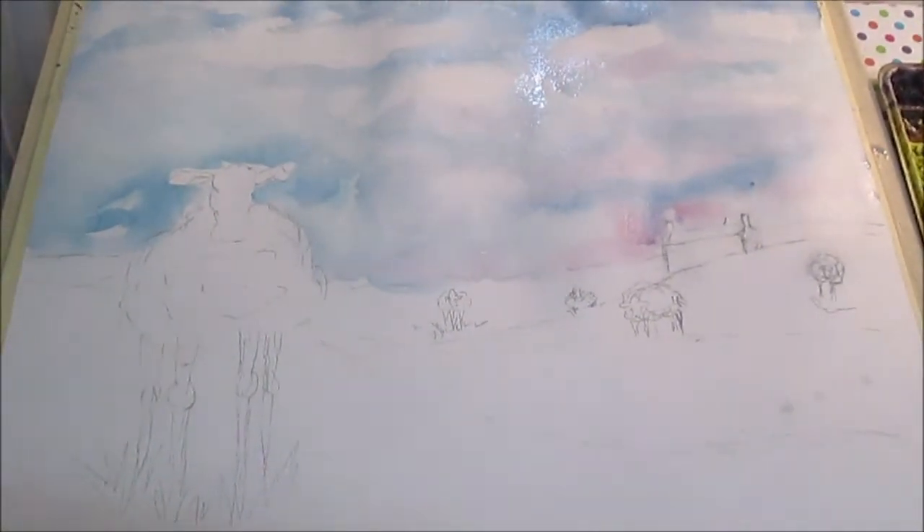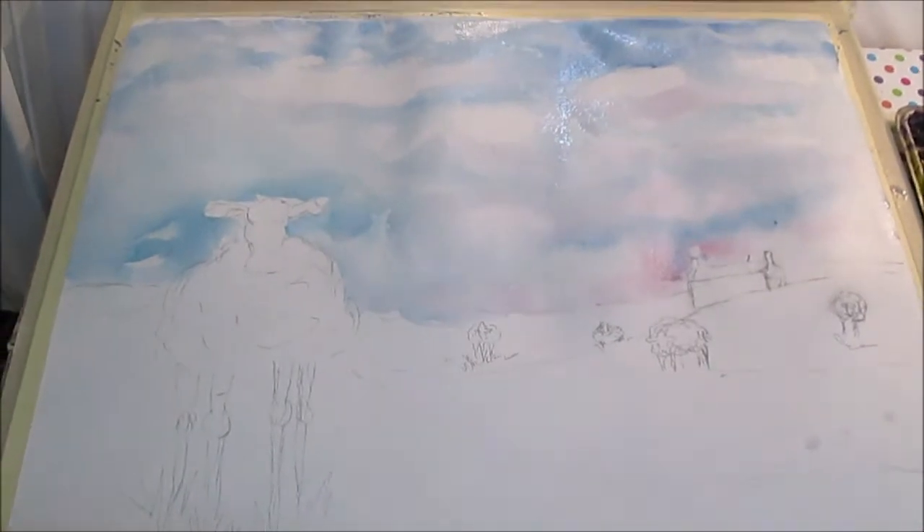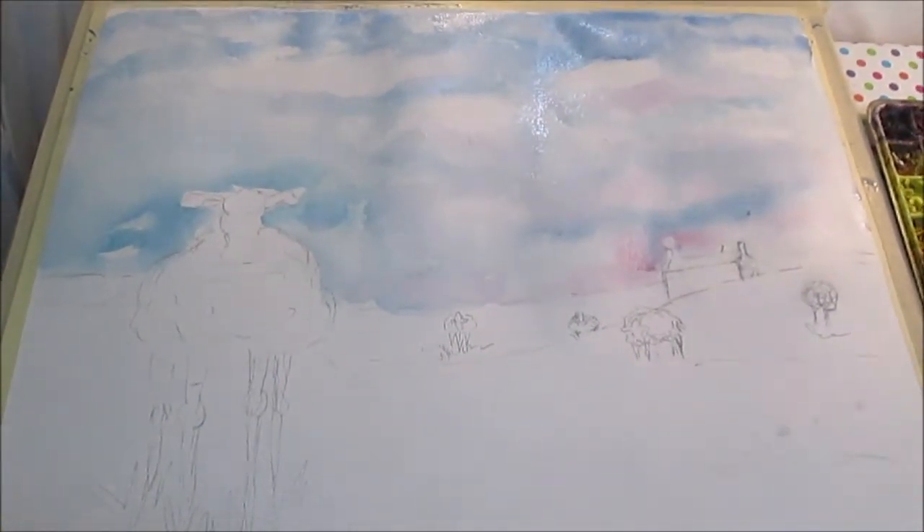I've laid in the sky color here and I'm going to let it dry, and then I'll start working on some more areas and putting in the foreground.